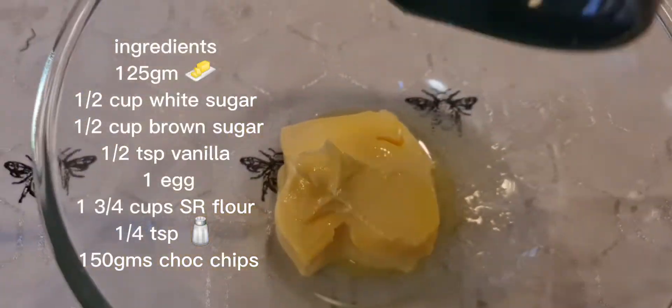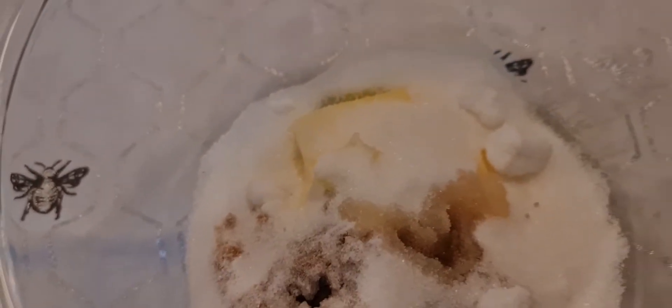Easy choc chip cookies. Cream together 125 grams of butter, half a cup of sugar, half a cup of brown sugar and half a teaspoon of vanilla essence.